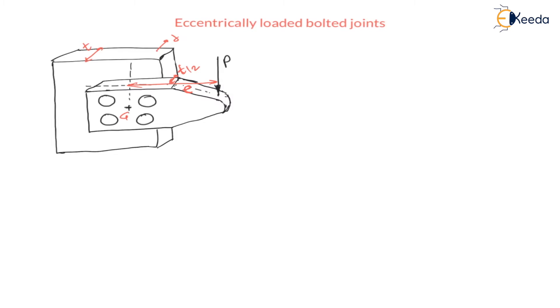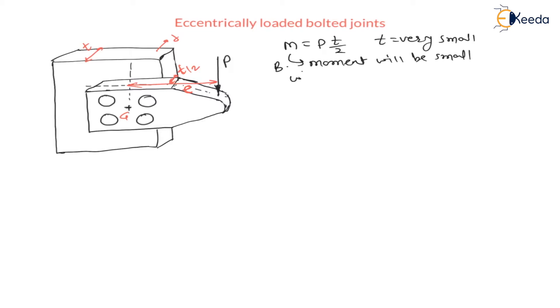Due to the eccentricity t/2, there will be a bending moment P into t/2. As it is a transverse load, P × t/2 is the bending moment. Since the thickness is very small, t/2 is also very small; therefore, this bending moment will be very small and can be neglected for the design.